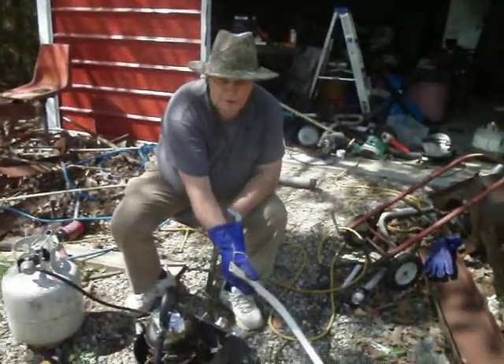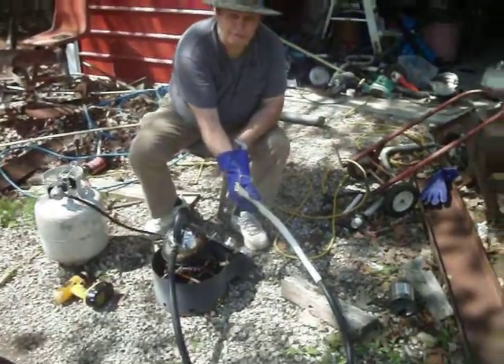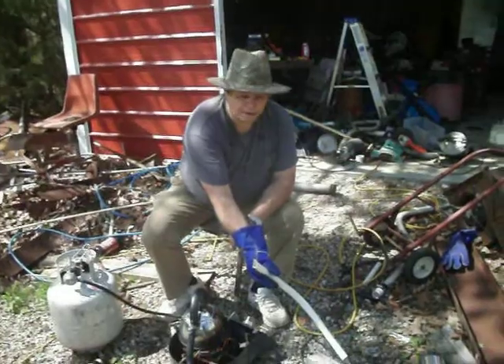You've got an old teapot here on a propane burner. Let the steam run through the pipe so the pipe gets real soft, and then you can just bend it right around in any shape you want.